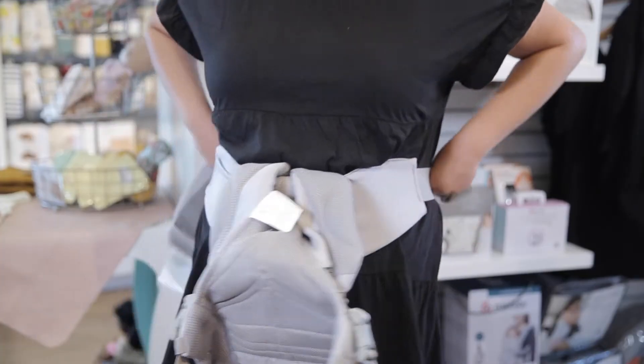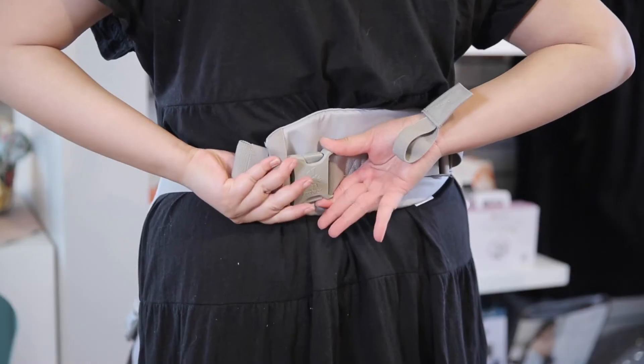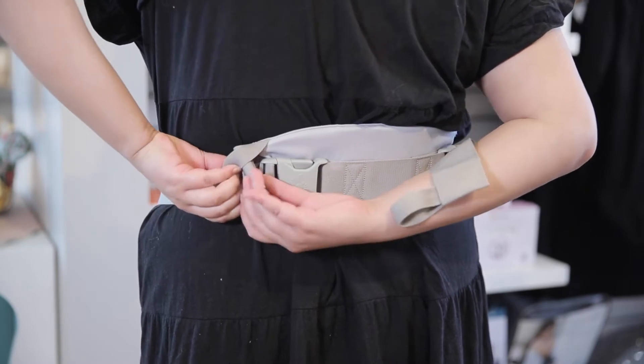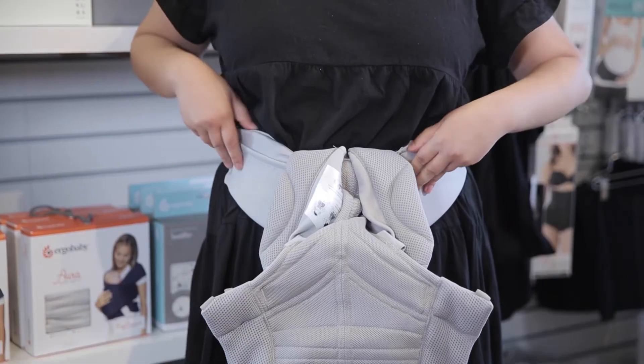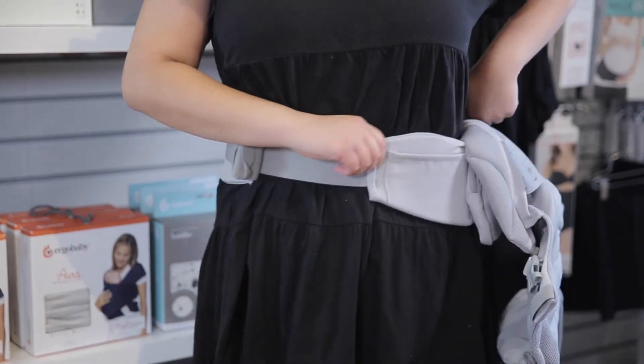Fasten the waist belt around you, making sure to use the elastic safety loop. Tighten it until you get a snug fit. Rotate the belt so that it rests above your non-dominant hip.